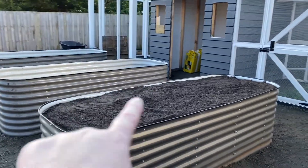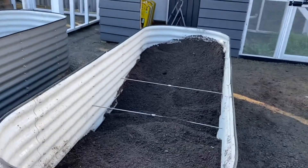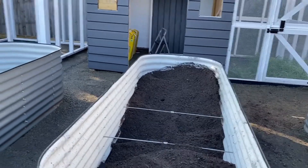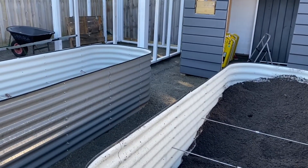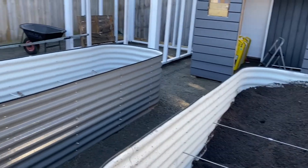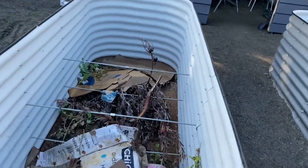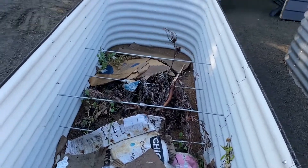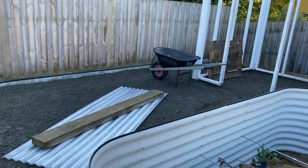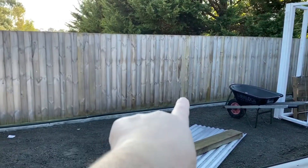So we've filled one complete birdie bed, and we've got the second one probably a third full. We've run out of soil and we're a bit stuffed from shoveling. We've got one more birdie bed to fill. I've got a couple of small branches in there, as you can see, and it's on cardboard. We've also got a rounded birdie bed, same sort of size, for a lemon tree — it fits in there perfectly.